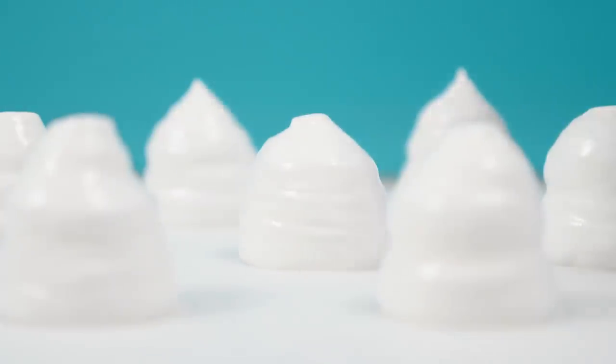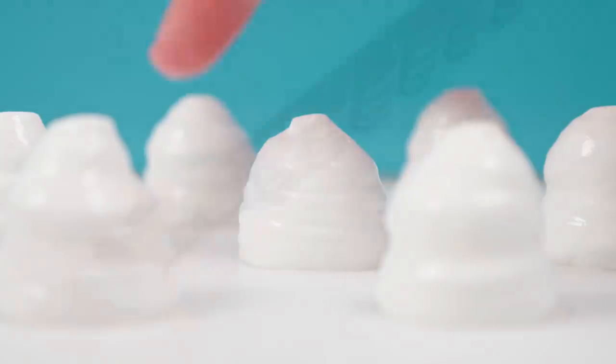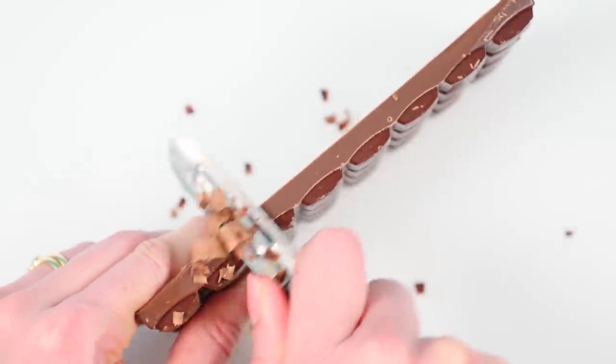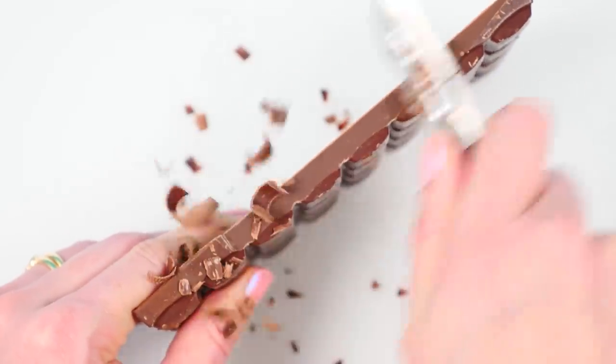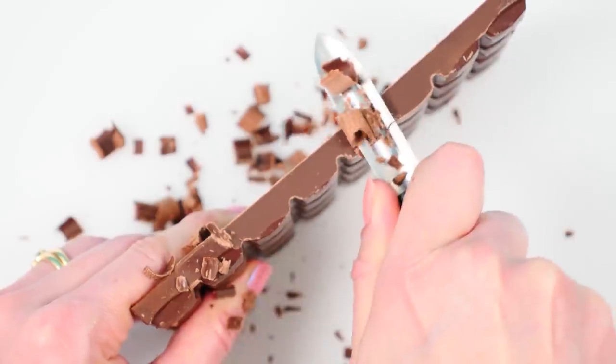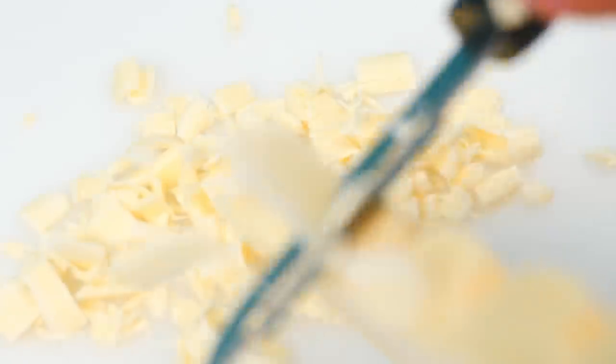While they're baking let's make our toppings. The easiest one to make is the chocolate. You just take a block of chocolate and a potato peeler and scrape it along the side of the block to get beautiful chocolate shavings. You're going to need one bowl of dark chocolate and one bowl of white chocolate shavings.